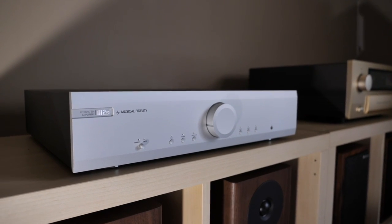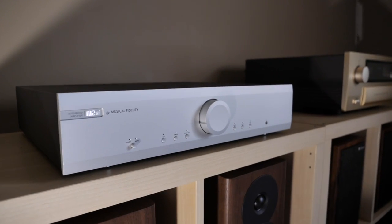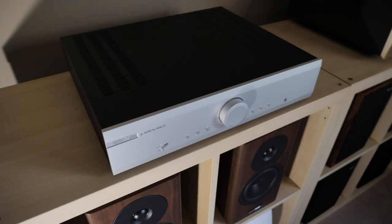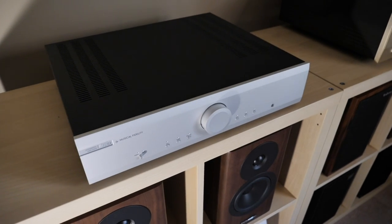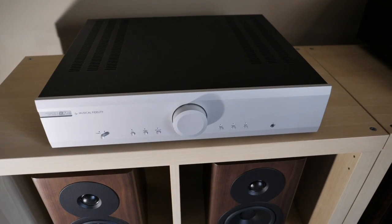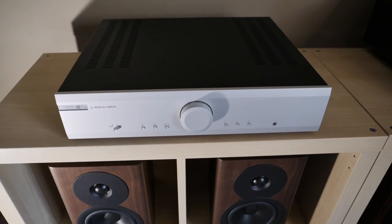Speaking of price, it retails for $999 — I'm just going to call it $1,000 from this point onwards. When it comes to power specifications, it'll output a respectable 72 watts per channel into 8 ohms. If you want more specifications, just click the description box below and follow the link to the product page.